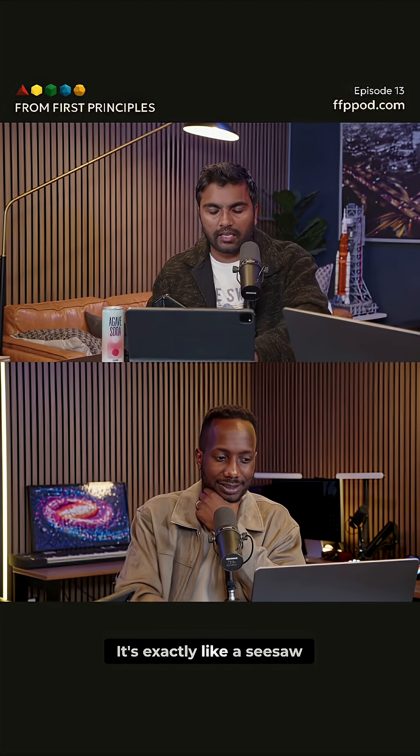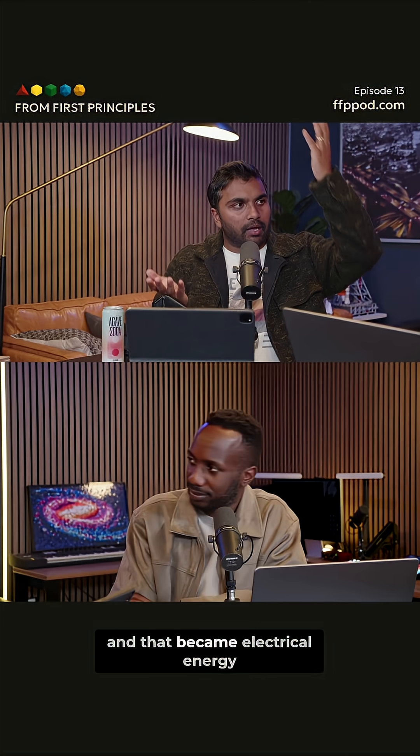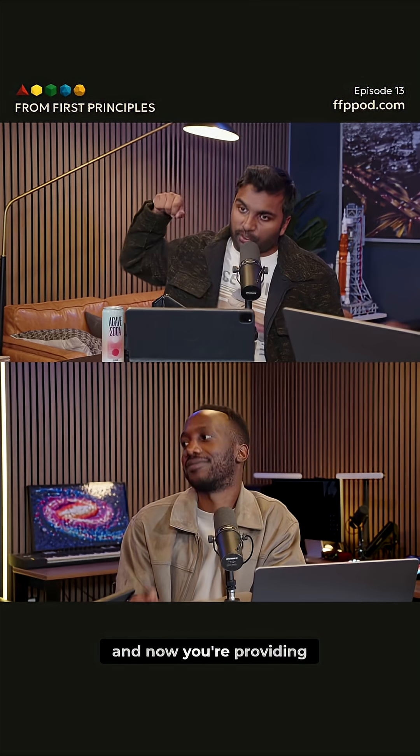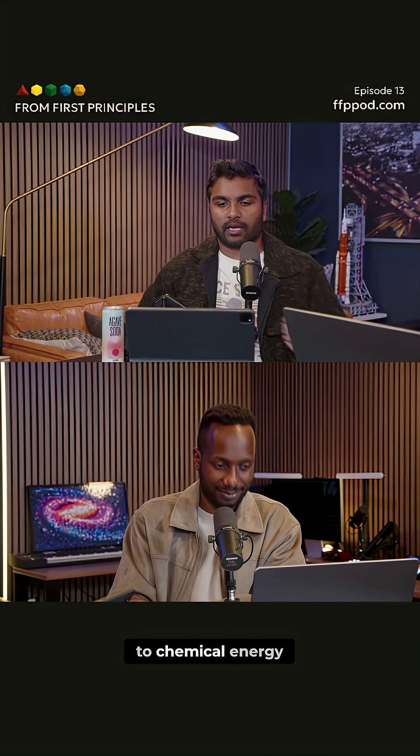It's like a seesaw — exactly like a seesaw. You had chemical energy, that became electrical energy, and now you're providing work back to convert from electrical energy back to chemical energy.